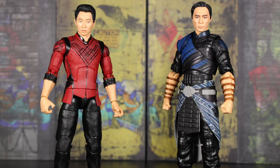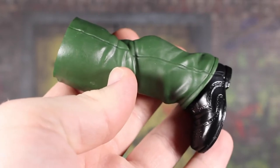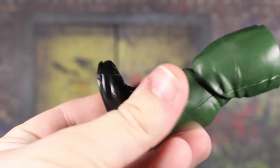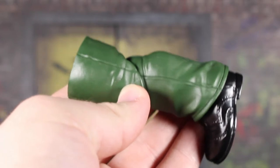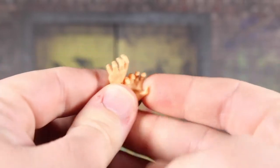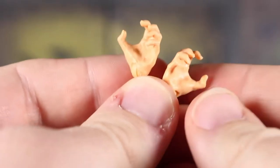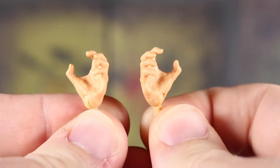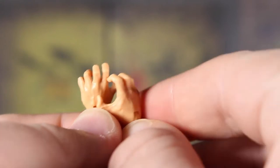First of all, we do get what I believe is the left leg of the Mr. Hyde Build-a-Figure piece, which I believe is a similar if not the exact same sculpt as the Kingpin Build-a-Figure leg, just in green with a black shoe. I don't know if I'll build this — if I do, I'll wait to talk about the detail, because there are six figures in the wave and we'll probably get them all eventually, just not right now.